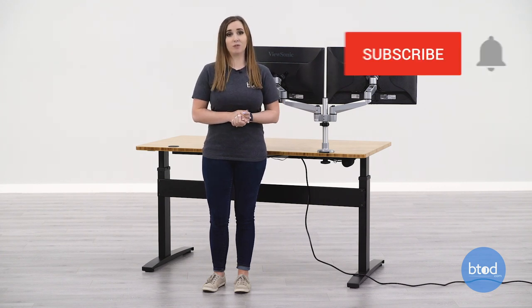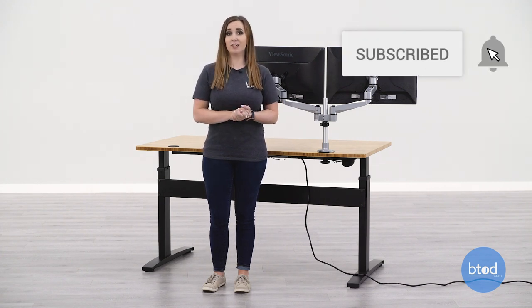And that is how you install our dual basic monitor arm system with the grommet mount. If you have any further questions on how to install this, feel free to reach out to us. Be sure to like this video if you found it helpful, and don't forget to subscribe and turn on the notification bell so you don't miss out on our future videos. Thanks for watching.